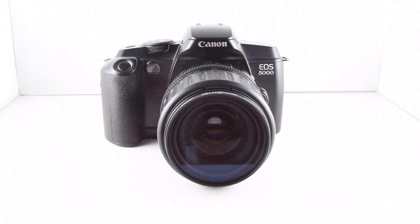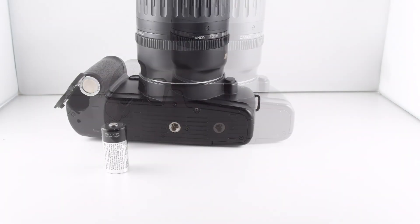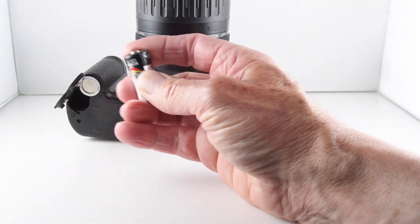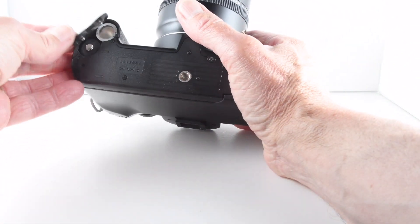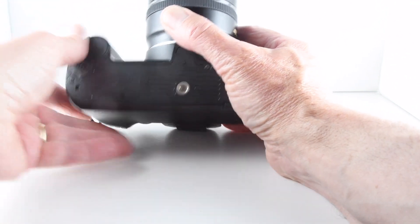This is camera number 113 of 365, the Canon EOS 5000. The camera requires batteries to operate all its automatic functions. It takes two CR123A batteries — insert them one at a time with the negative and then the positive terminal, then close the battery compartment.